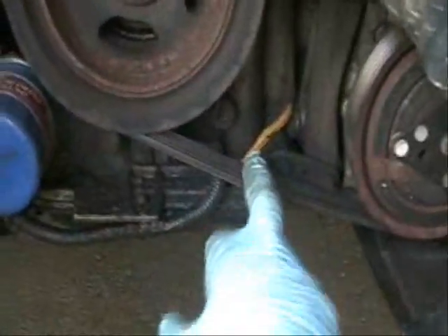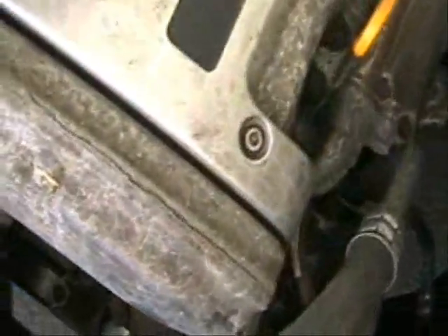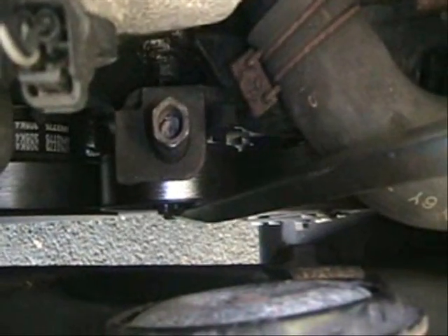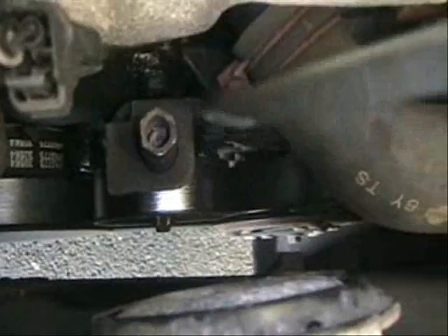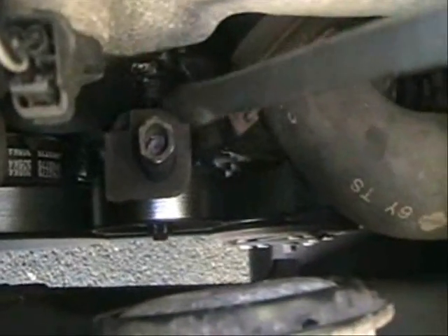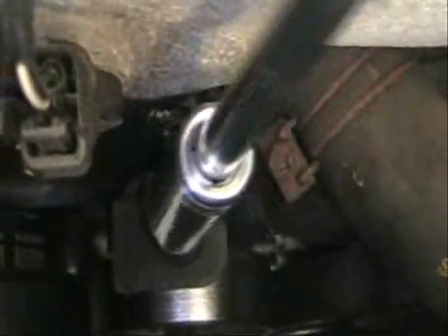So to do that, we have to remove this belt, which is behind this other belt right here. In order to loosen this up and remove it, on top right here, this is the locking nut for the tensioner. We need to loosen this nut right here, and then back this guy off, and that will loosen up that first drive belt.